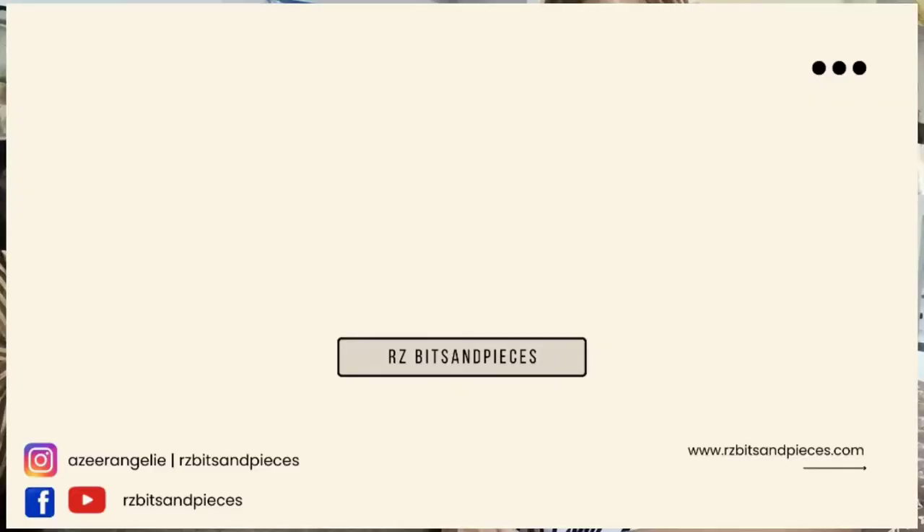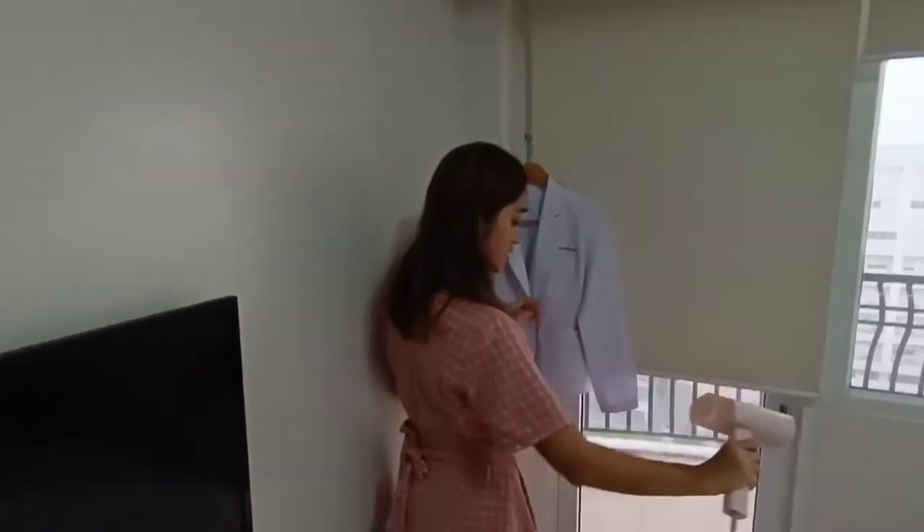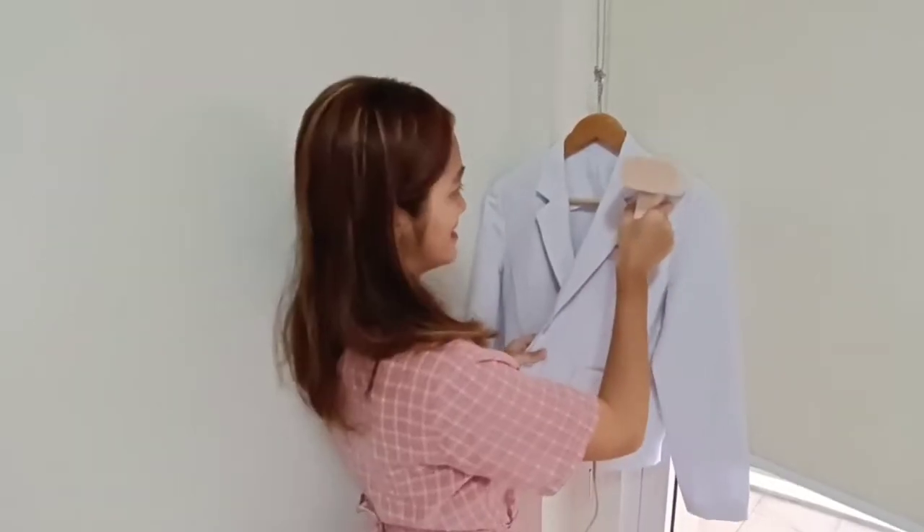Hi guys! Welcome back to my channel. This is Recipes and Pieces and for today's vlog, we're going to feature a new product. It's a new product for me and I think it's gonna be useful.